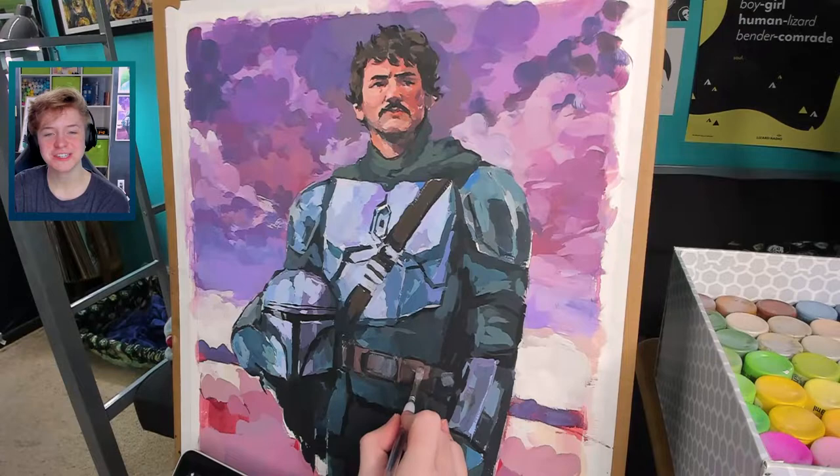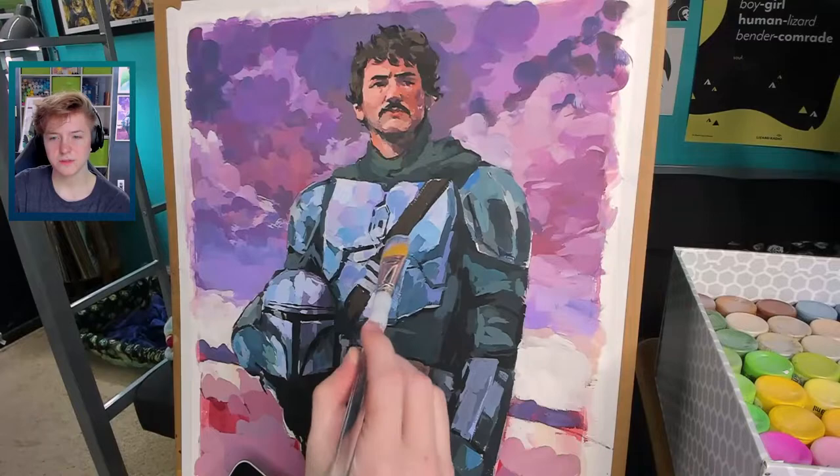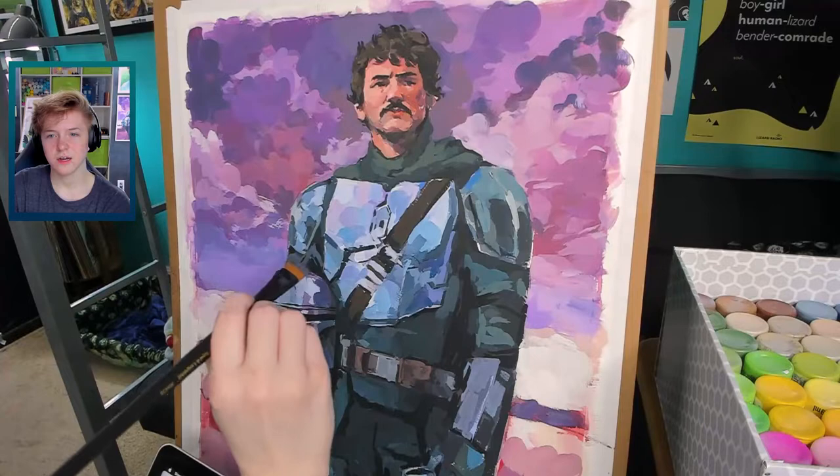I noticed a little bit of crunchiness in his armor. I did pull out a bigger brush and made some larger areas of flat color. I pulled out the flat brush as well to help solidify some of the different planes in the armor.